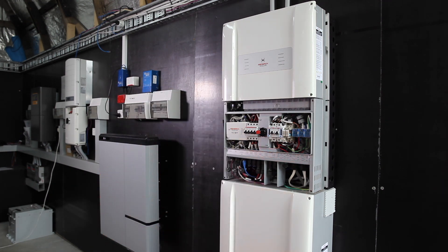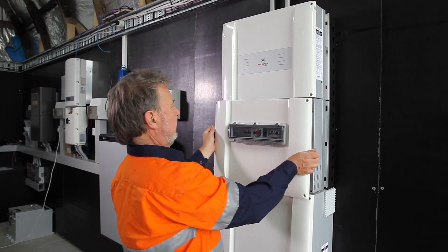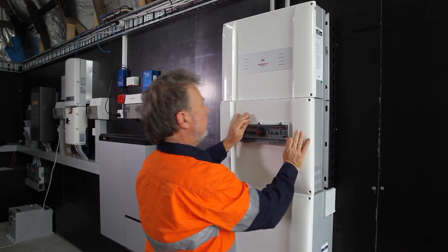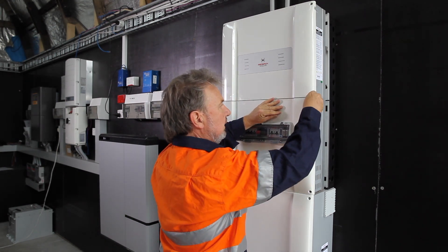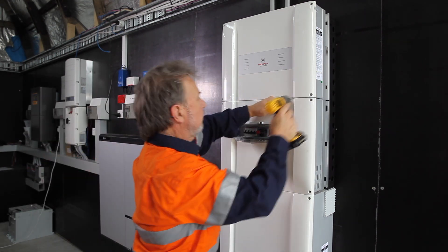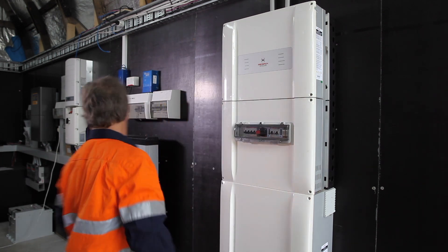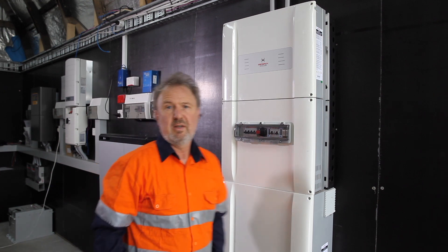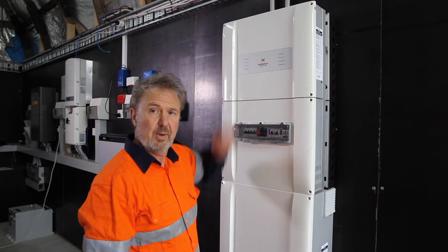We're now ready to replace the front panel. The front panel can go back on. Now we can re-initialize the inverter with the new power module installed.